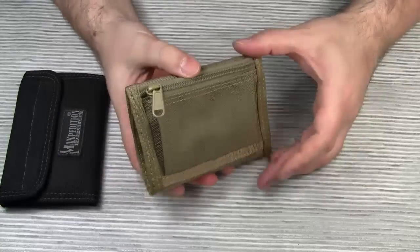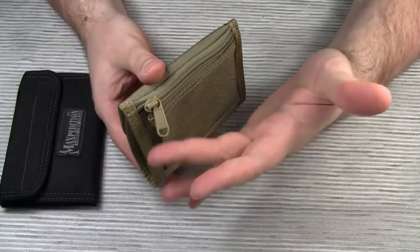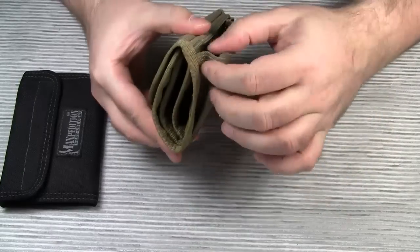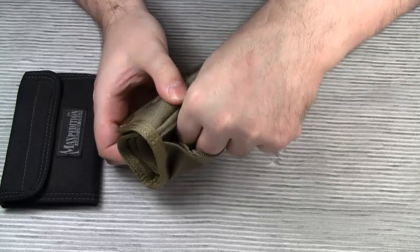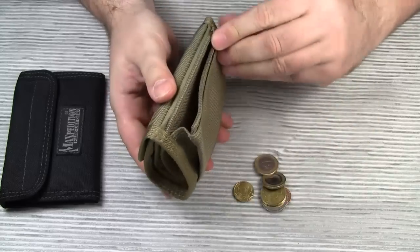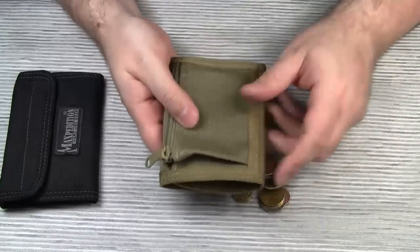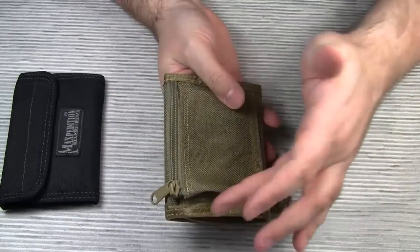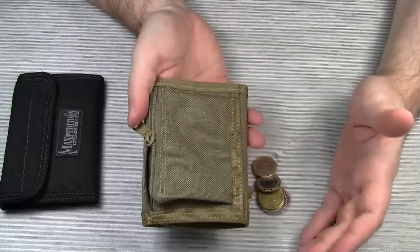The CMC wallet comes with a zipper pocket for coins. This zipper is a heavy duty YKK zipper. This little fold here allows for easy access to your coins. One word of warning though — if you prefer to carry your wallet in the back pocket of your jeans, make sure the zipper doesn't open accidentally when taking the wallet in and out of your pocket.